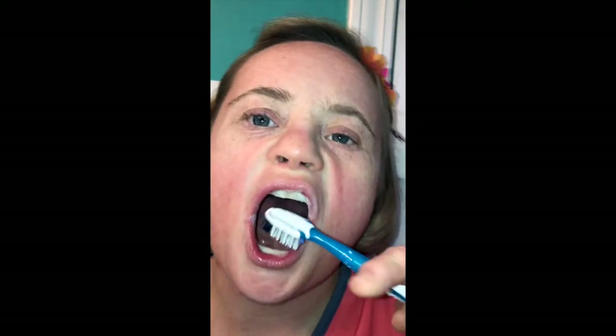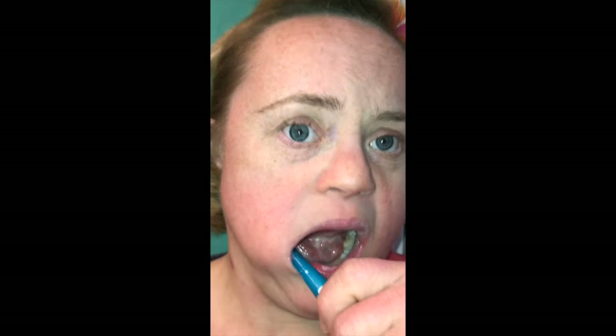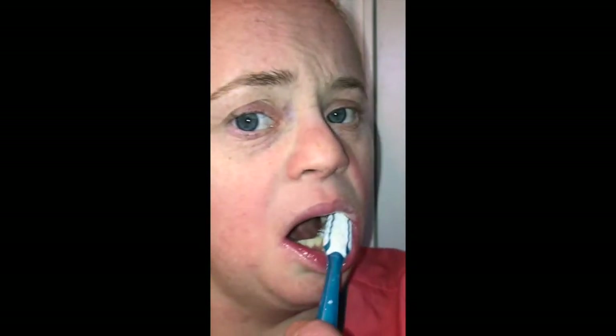Now on the front upper teeth, she's moving to her left side on the upper, still making big circles. Now she's going to open her mouth and go on the inside on the top, brushing the tops of her teeth and trying to get to the back of her upper front teeth, which are sometimes hard to reach. Now she's going to move to her bottom teeth, starting on the right side again, making big circles, not brushing too hard.